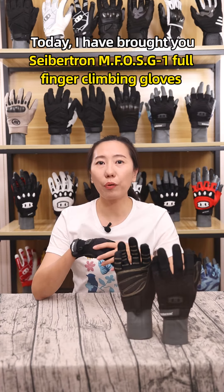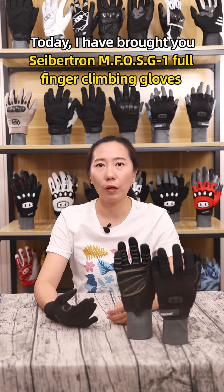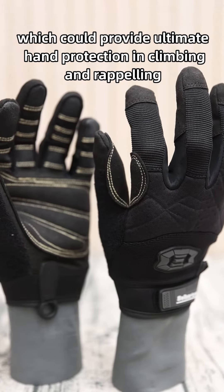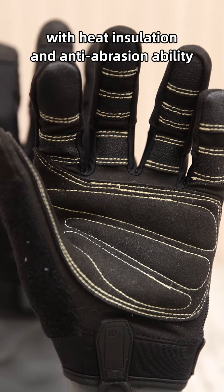Hello everyone, today I have brought you the Saption MFOS G1 Full Finger Climbing Glove, which provides ultimate hand protection in climbing and rappelling with heat insulation and anti-abrasion ability.